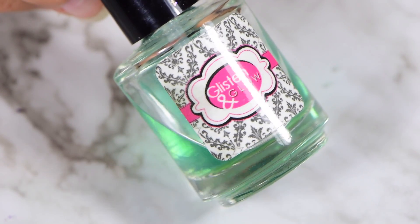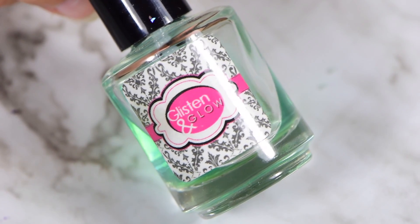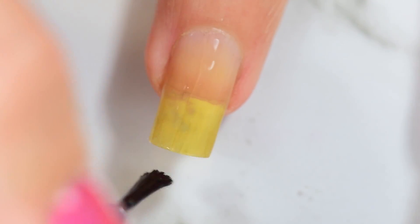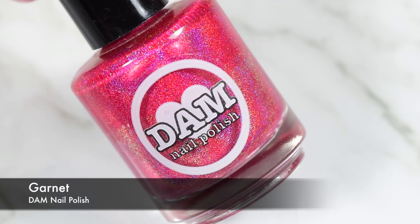To start this look off, I went in with my Glistening Glow Base Coat. I used this because I actually wore this design for the entire week. I wore this on my non-dominant hand, my left hand, and then my right hand I would change the color like every night. The polishes I wore on my right hand I used a peel-off base coat for. I just switched them up because it was fun.